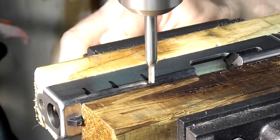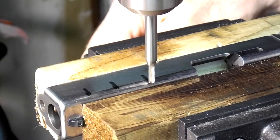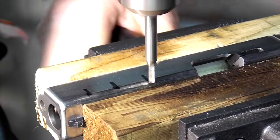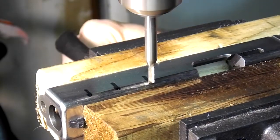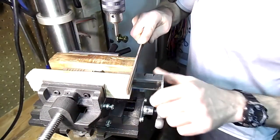To make the serrations in the slide I first tried using a milling bit. It worked so impossibly slow that I gave up the idea quickly. Then I decided to just use a file, which took quite a bit of time but it was faster than using a milling bit.